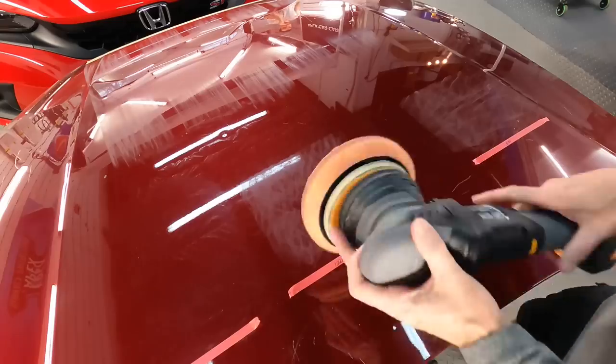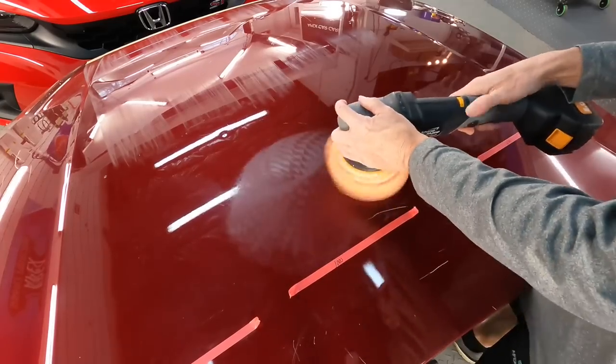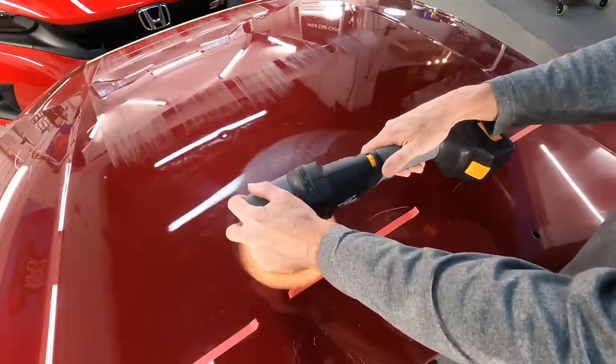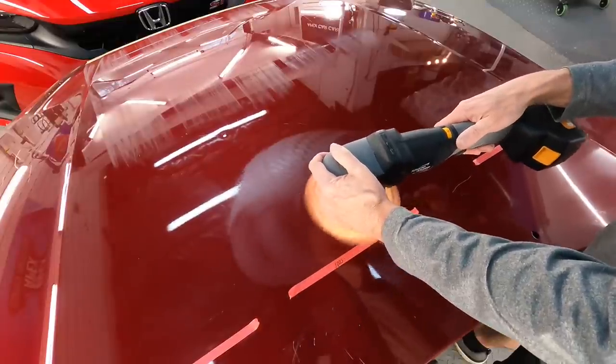Let's move over to the second section. This contains 1000 grit marks — a little bit harder. The label says it can remove 1200 grit, so we're going beyond that here in the middle section. Then we'll go to the last section with the 600 grit marks just to see what it can do.